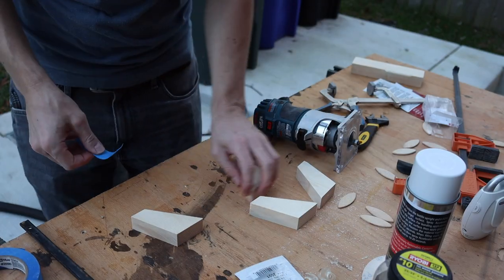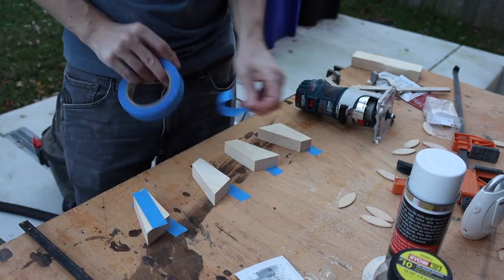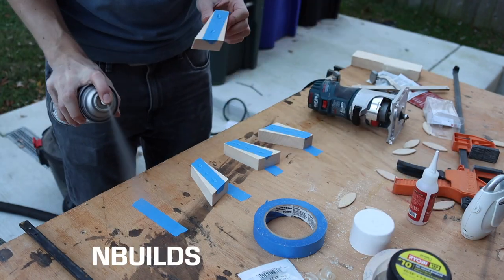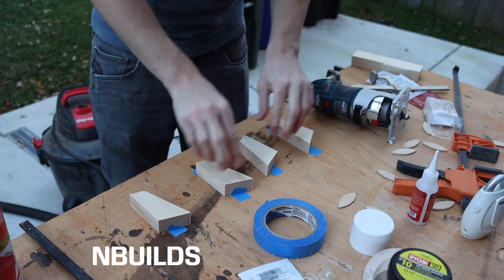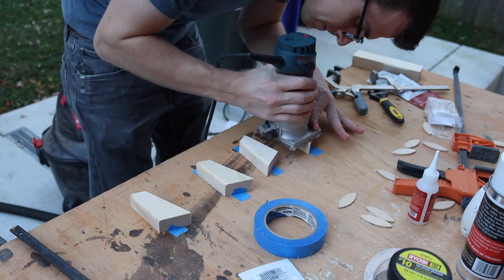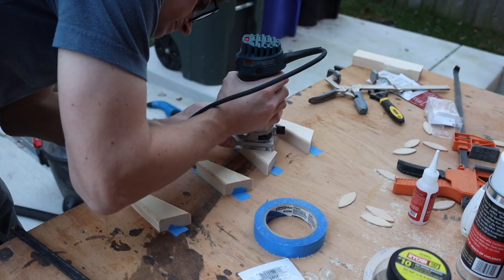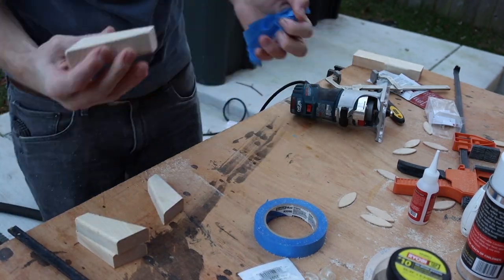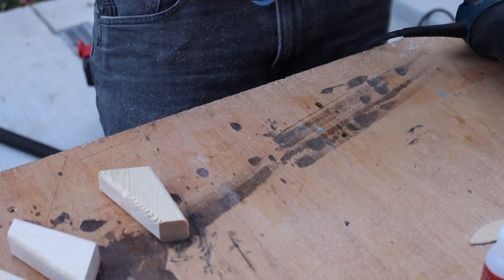I wanted to give the legs a bit of a round-over on the sides, but I don't have a router table or an easy way to clamp them down. So I used a handy trick with painters tape and CA glue to hold them tight while I routed them. I used Starbond CA glue, which is a channel partner — check them out in the description and use code NBUILDS to save 10%. Since I've started using CA glue there are so many applications I use it for in woodworking. Definitely worth 10 or 15 bucks, so definitely check them out.